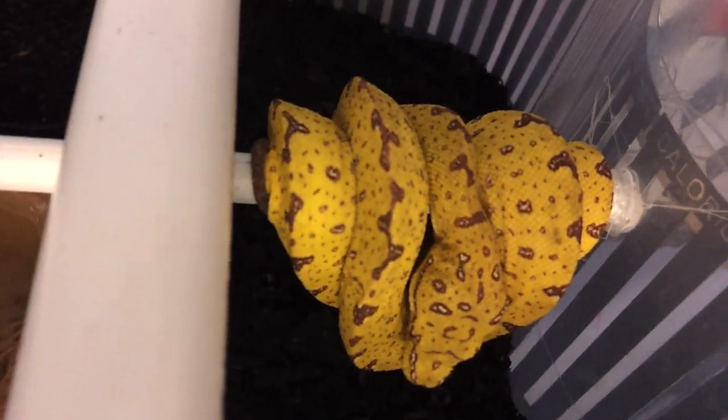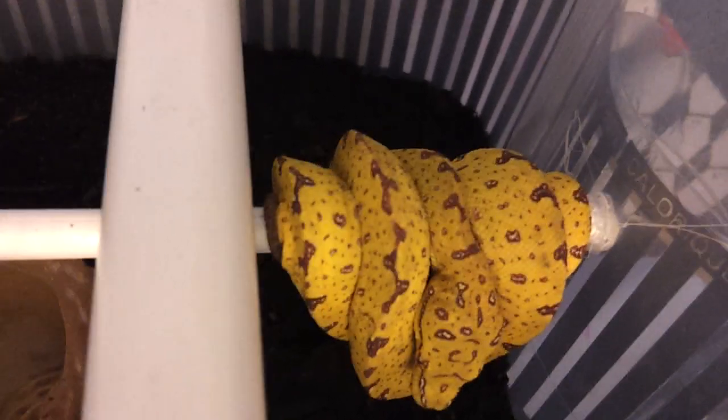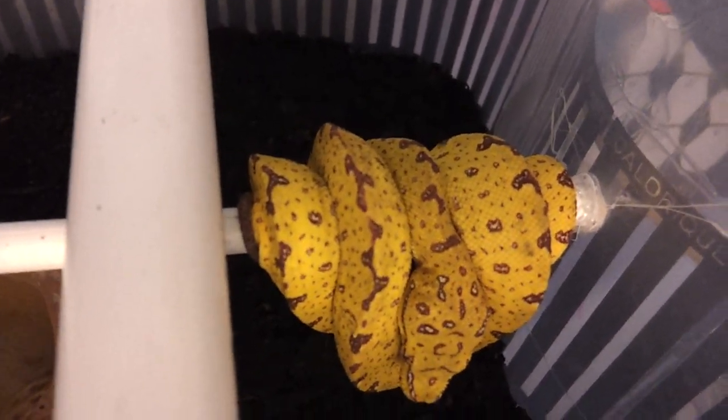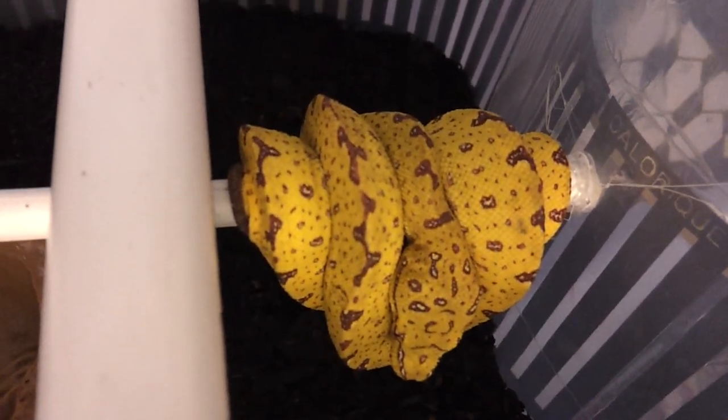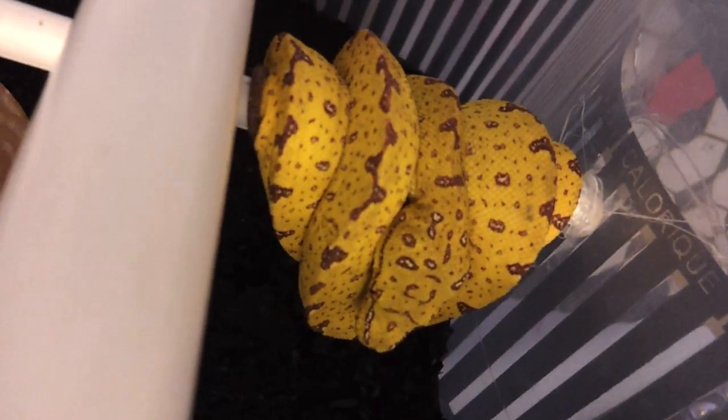I use a paper clip to secure things when I find one. It's been doing real good — eating frozen hoppers, like four every week.